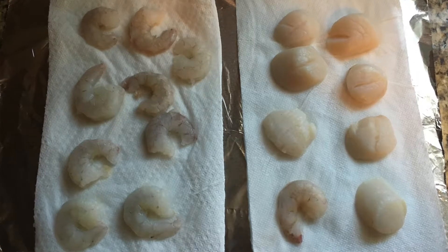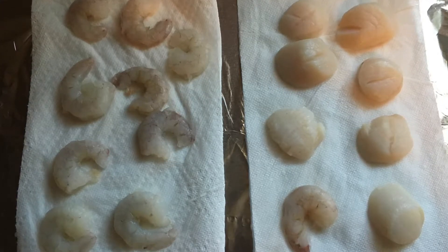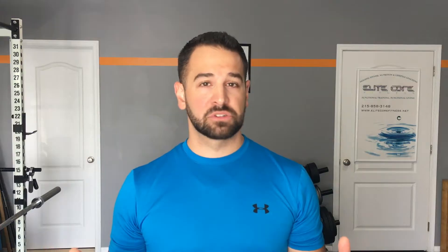This is a really important step. You want to make sure they're completely patted dry with paper towels. I line a surface with a little piece of aluminum foil and then put paper towels over top of that and pat them dry as best I can. Then I add my spices — very simple: sea salt, pepper, garlic powder, and onion powder — to both sides of the scallops and the shrimp.